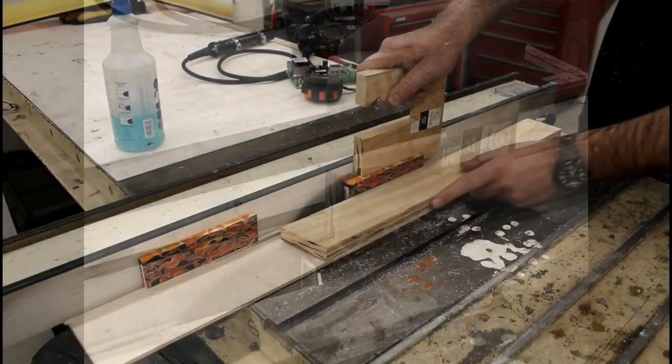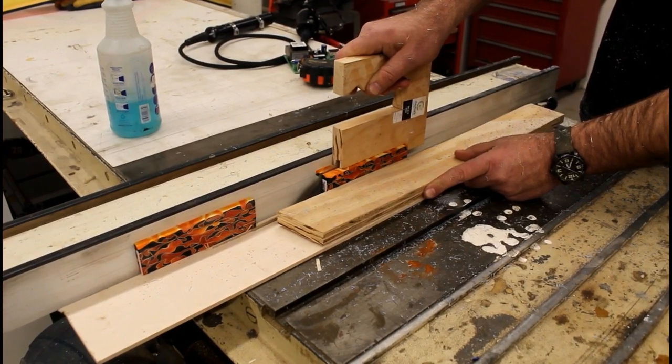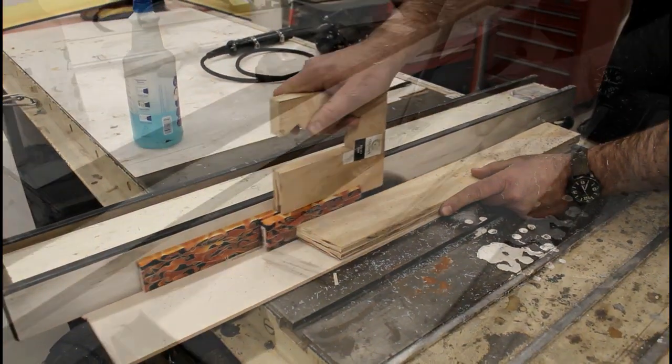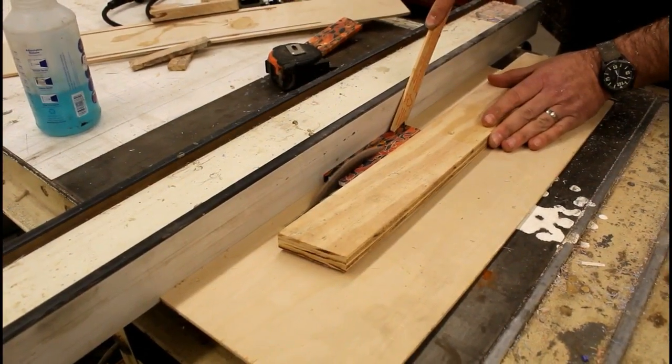I started this project by running over to my friend Jason Northgard's shop. He sliced the acrylic material for me on his table saw — first into pieces about three-eighths inch thick, and then cut those down to size a little bit more.